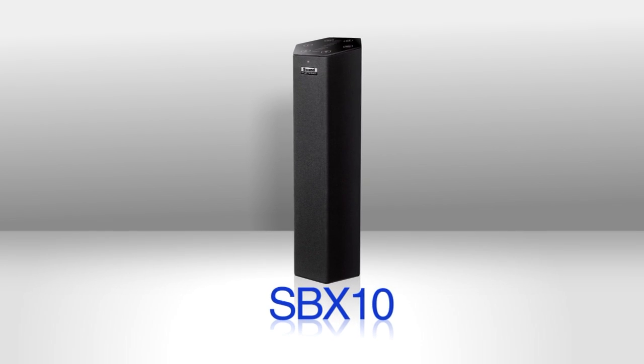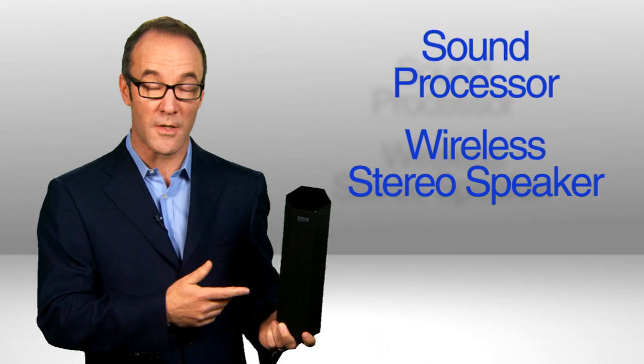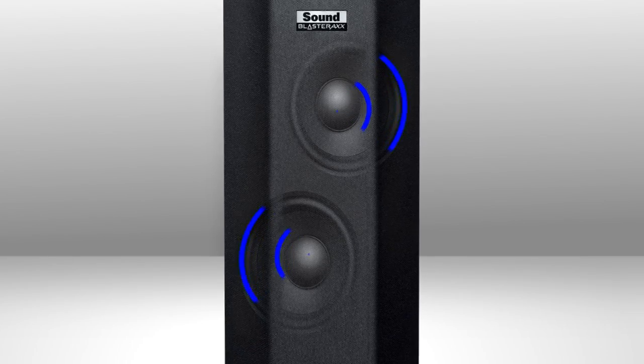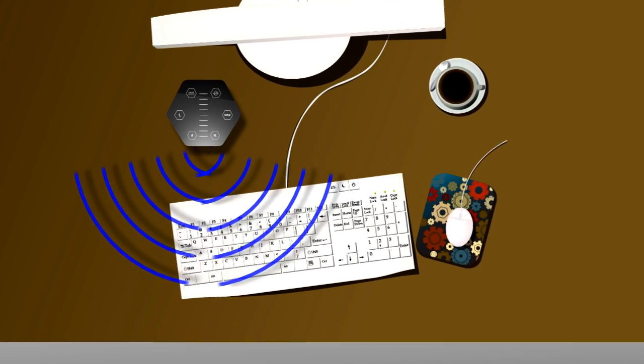Enter the Sound Blaster Axe SVX-10 — a sound processor, a wireless stereo speaker system, and a dual-array microphone packed into a compact tower with roughly the footprint of a large cup of coffee. They stacked the speakers vertically and angled the left and right channel drivers to project a wide sound footprint.